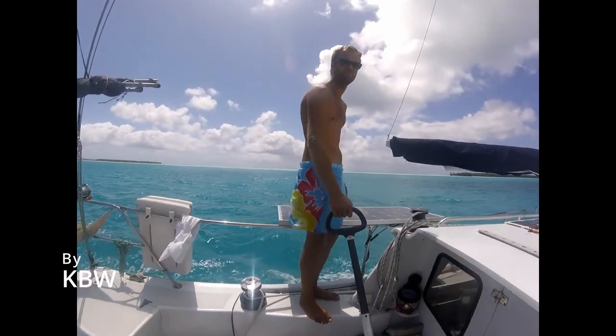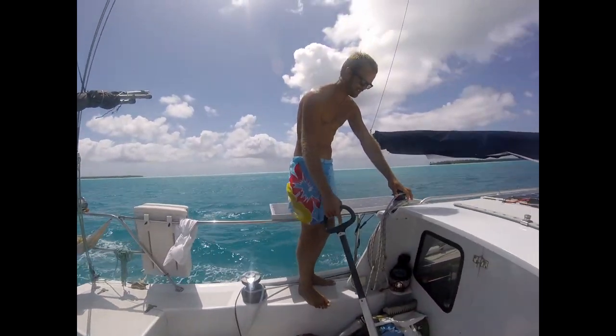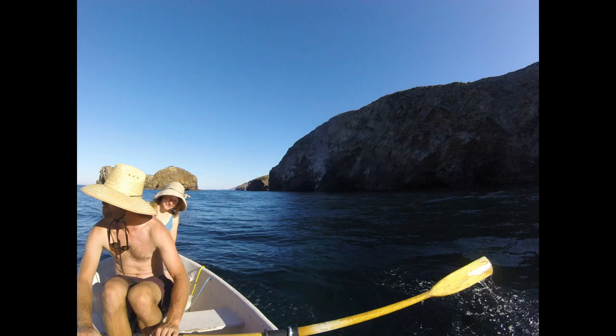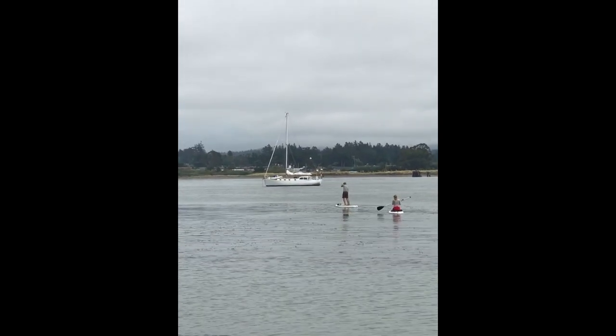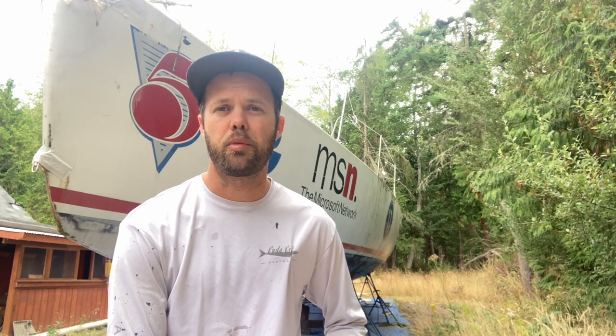A couple years ago my wife and I had just finished a two-year cruise around the Pacific on our 40-foot sloop, Louise, and we had come back to the Pacific Northwest. I had spent a lot of time thinking about my boat, thinking about cruising, what the perfect cruising boat is. I'm a shipwright by trade and I love tinkering and thinking about what makes a better boat. Once we got back from our trip we decided we were going to move to land and I wanted a project.